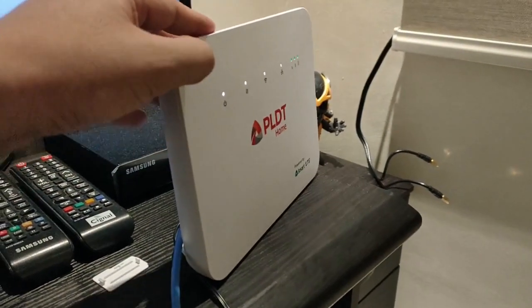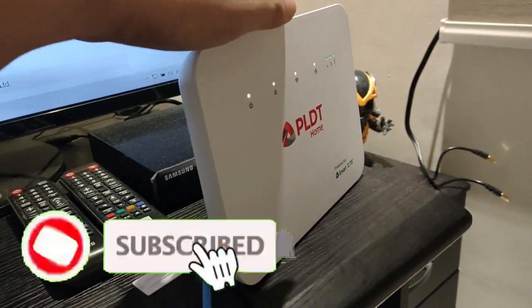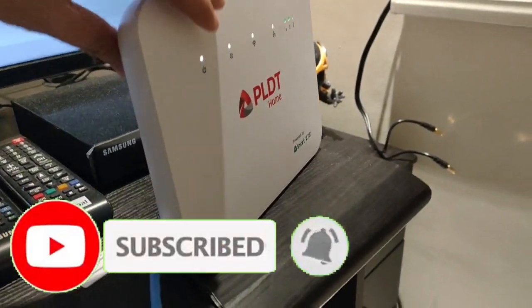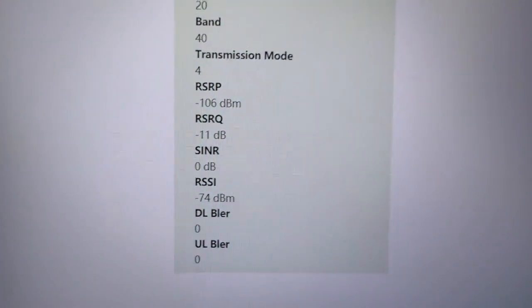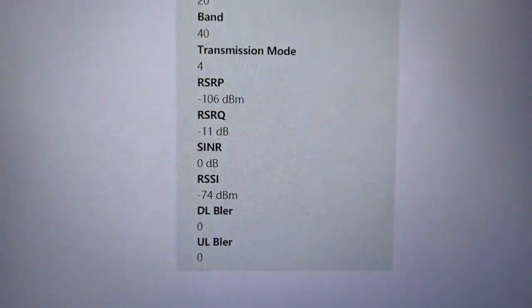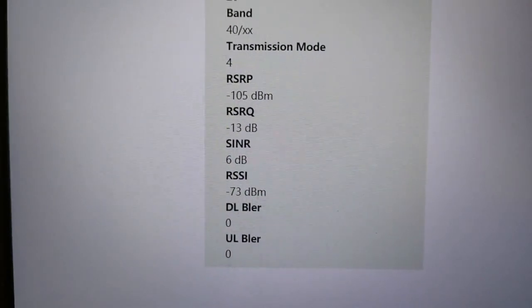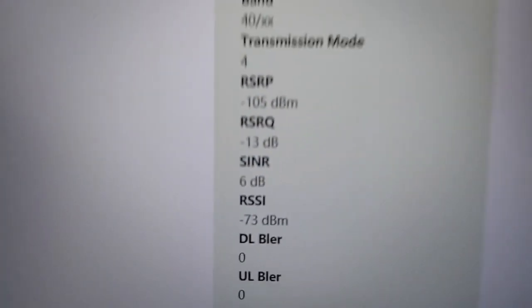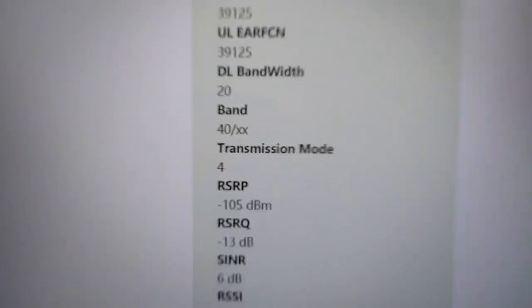Okay guys, so this is the PLDT R281 in open line mode with band lock. There's no antenna attached yet. Current signal figures: RSRP is negative 106, SINR is 0 — so the SINR is 6. And it is locked on Band 40.